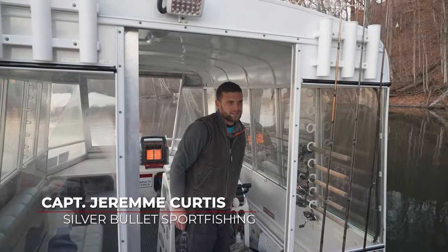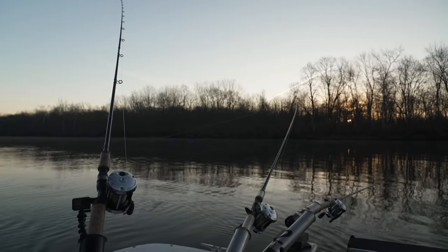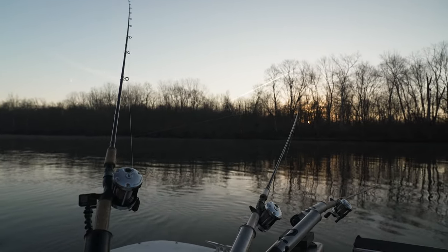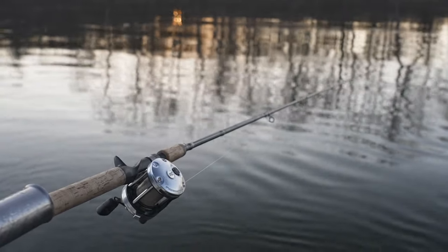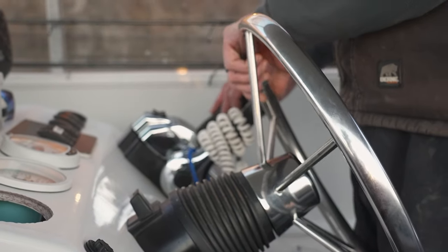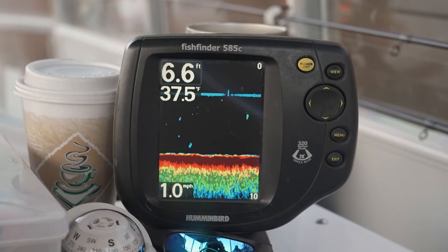What we're doing is back trolling. I run a six-rod spread: two rods down the middle set back 90 to 100 feet, medium rods just off the inside at about 60 to 70 feet, and shorty rods out about 30 to 40 feet. In theory, the fish are facing upstream and we're working our lures back into their face. This time of year the water is 37 degrees, so more fish come sitting still with plugs versus moving.